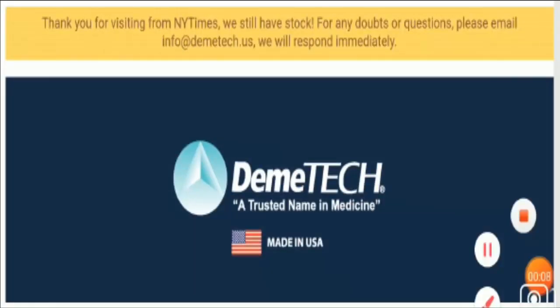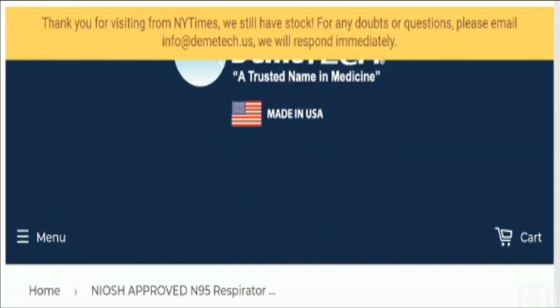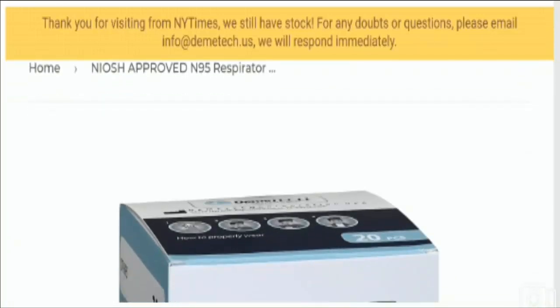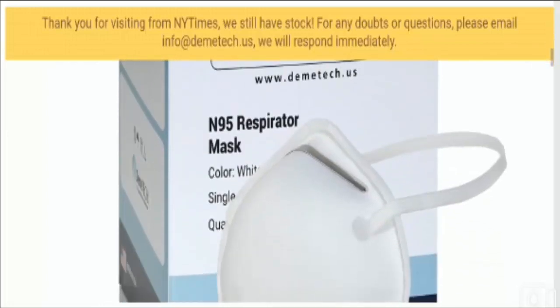Hello everyone, welcome to this new video. Today I'm going to explain Damitech masks reviews. In this video I'll help you know whether the Damitech mask is a legit product or a scam. This unbiased review will help you decide whether you should buy this product or not. If you have experienced any fraud with this product, watch this video till the end because I'll share the way to get your money back.